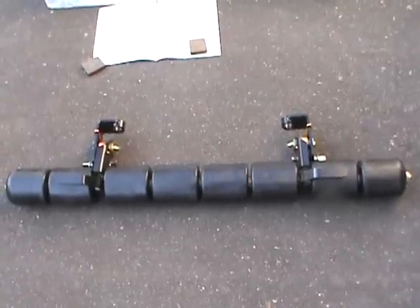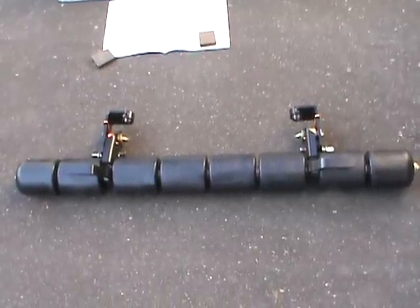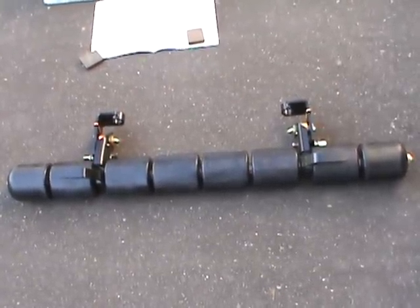Hi everybody, I ordered this Scag striper kit for my TigerCat machine. What you're looking at is their roller — the striper — that's part 921V, as in Victor.